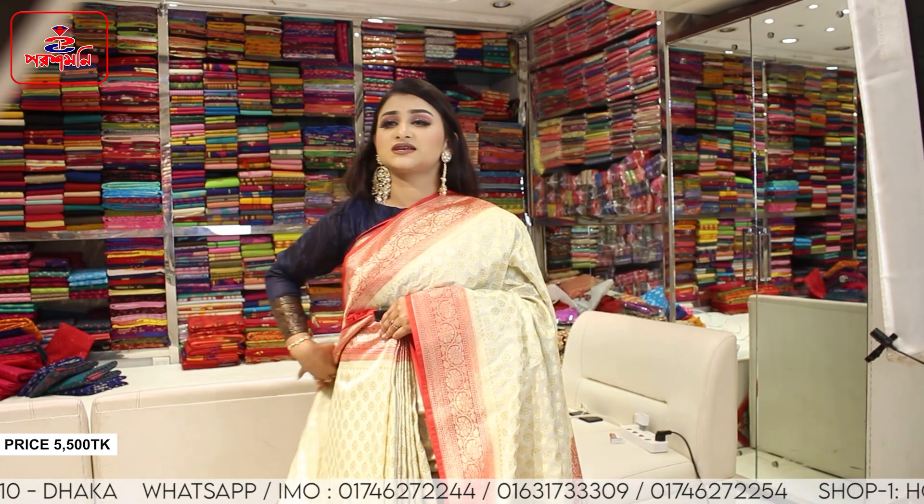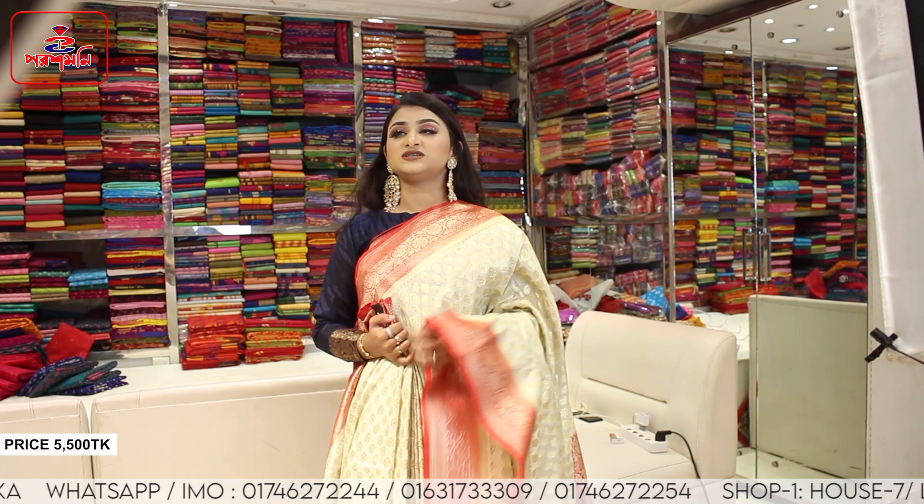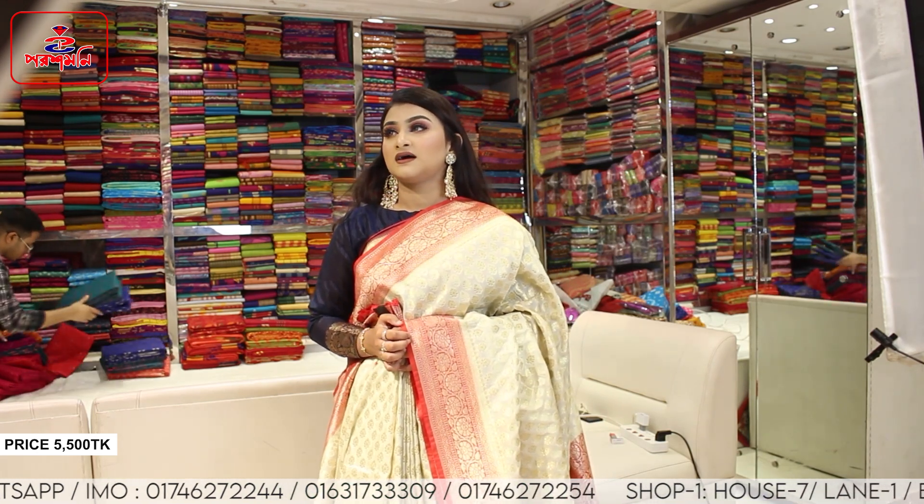Amazing at the design and work. The color is very beautiful and the price is higher than 5,500.